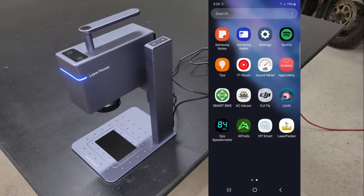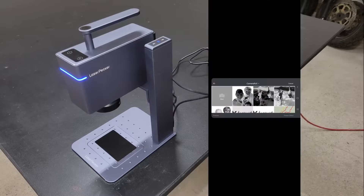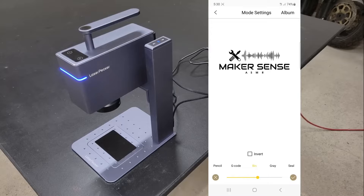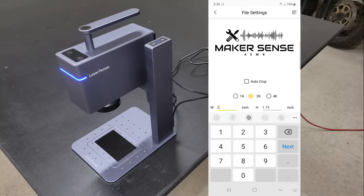LaserPecker developed an easy-to-use software for mobile devices and PC to pair with their engraver, which can be downloaded from their website. After I downloaded, installed, and opened the app on my phone, I connected the Bluetooth and chose a logo for my phone to engrave. The app provides a lot of creating and editing features, but for now I'm going to leave the logo as it is and move on to the file setting page.